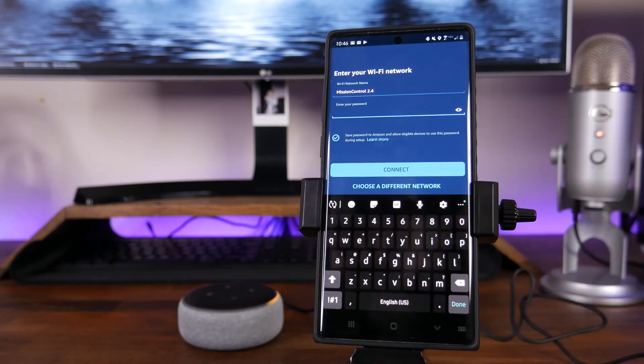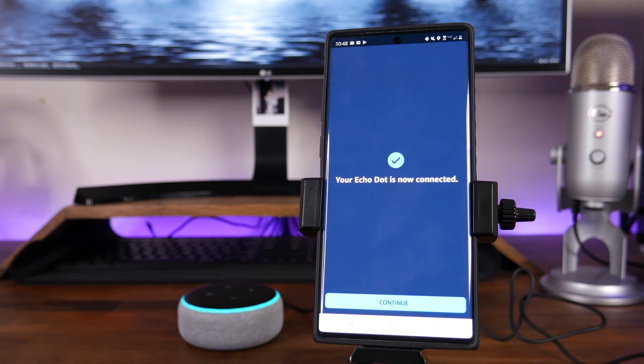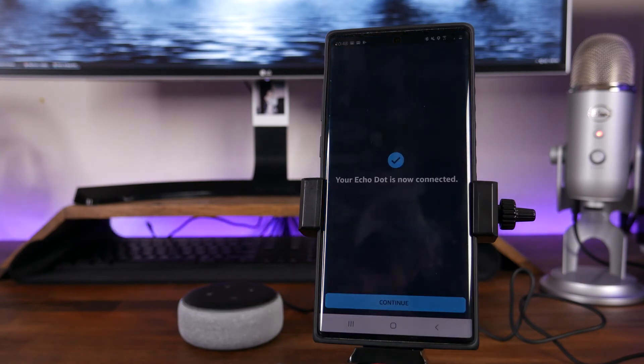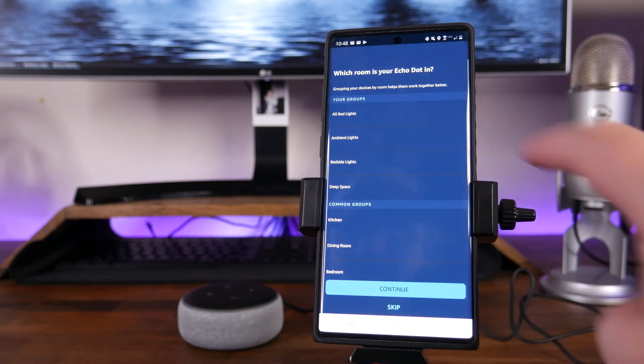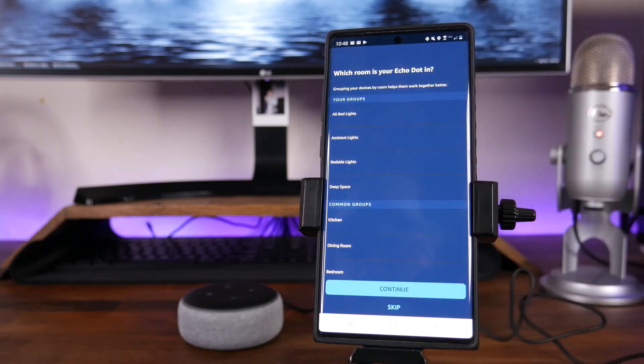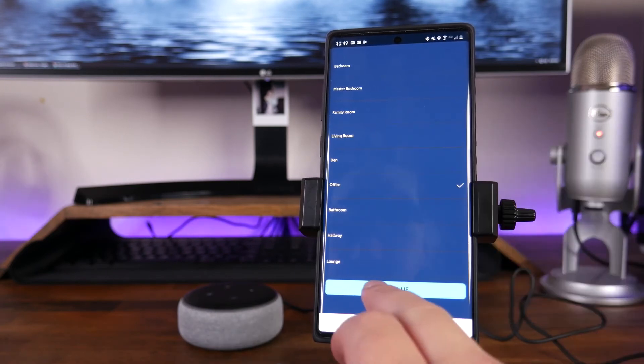I'm going to tap on that network, and then you go through and punch in your password. Once you've typed in the password, it's going to say Connecting your Echo Dot to Wi-Fi — make sure your device is nearby, plugged in, and in pairing mode. It is best to have your phone, the Alexa device, and your Wi-Fi router as close as possible so it can send information back and forth without disruption. The device is ready — your Echo Dot is now connected. Go ahead and hit Continue, and then you can choose a room to add this device to, such as Office.